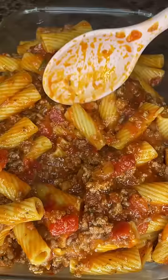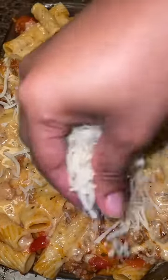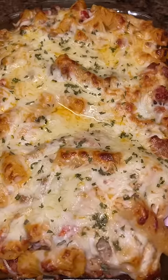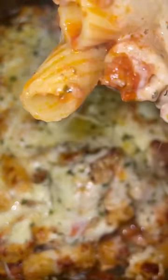Next, I added my noodles to an oven-safe dish and poured my alfredo sauce on top, then topped it with some mozzarella cheese and cooked it in the oven at 400 degrees for about 10 to 15 minutes. And it was done after that.